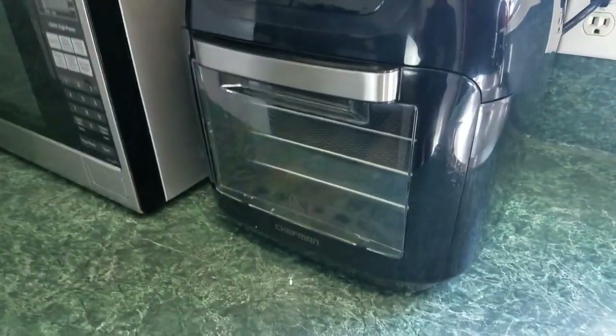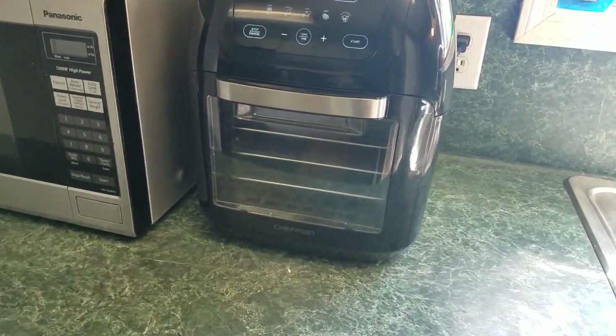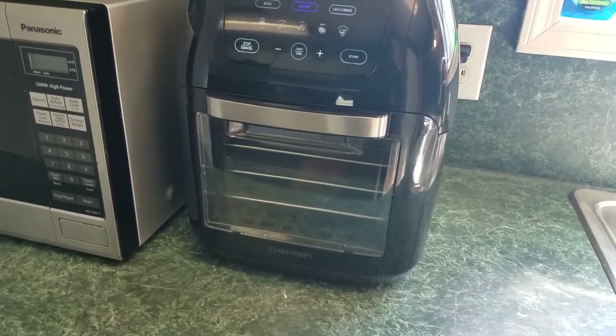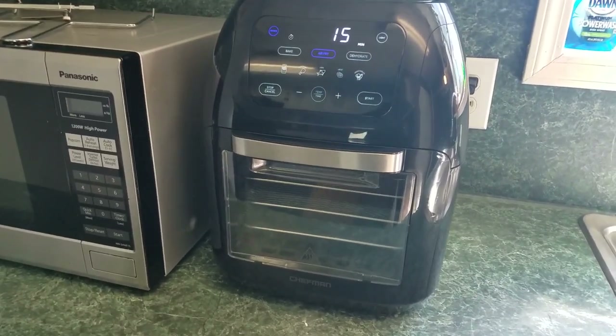The one I reviewed earlier was my mother-in-law's — it had a single slide-out tray and there wasn't enough capacity to feed more than two people. If the grandkids were over, if my daughter and son-in-law were over, I had to do multiple rounds of cooking. This one is totally different — you can cook using three different racks. So instead of just talking about it, let's pull out some chicken wings and fries and do a quick cook so I can go get ready for the Super Bowl.